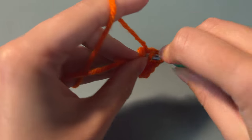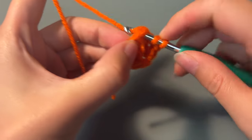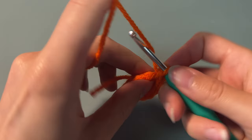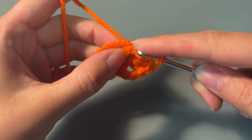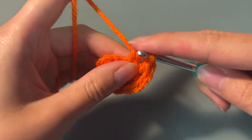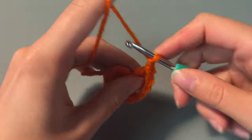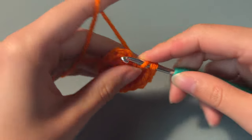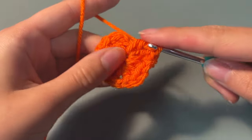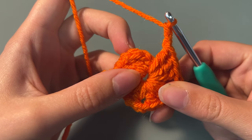You're going to repeat this process until you have 4 clusters. Once you've finished your last cluster, you're going to chain 2 and then slip stitch into the circle — slip stitch into the first double crochet or chain that we made at the beginning.